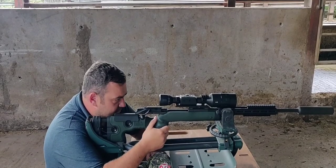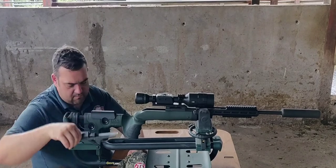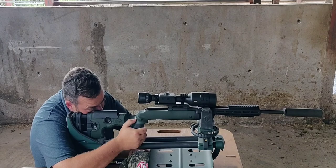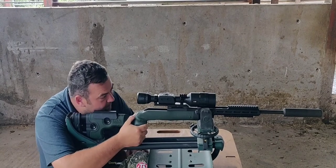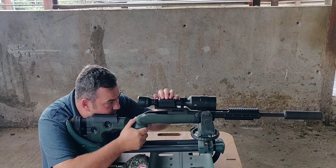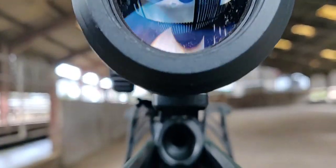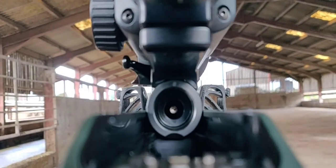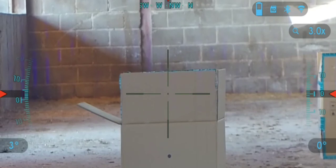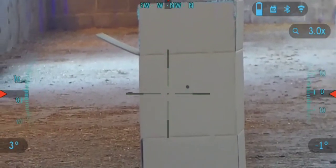Depending on the configuration of the rifle you are using, you may wish to bore sight it or use a bore laser before you start live firing, in order to get the scope and gun as close as possible to zero rather than wasting ammunition to do so. We recommend starting the zeroing process at as short a range as possible, such as 15, 20 or 30 meters. Use as large a target surround as possible in order to clearly see where shots have landed to then make adjustments.